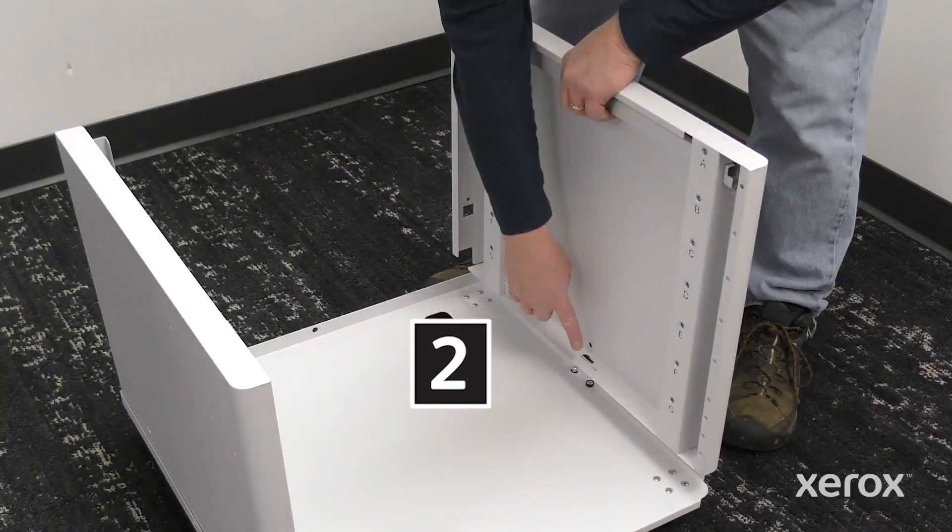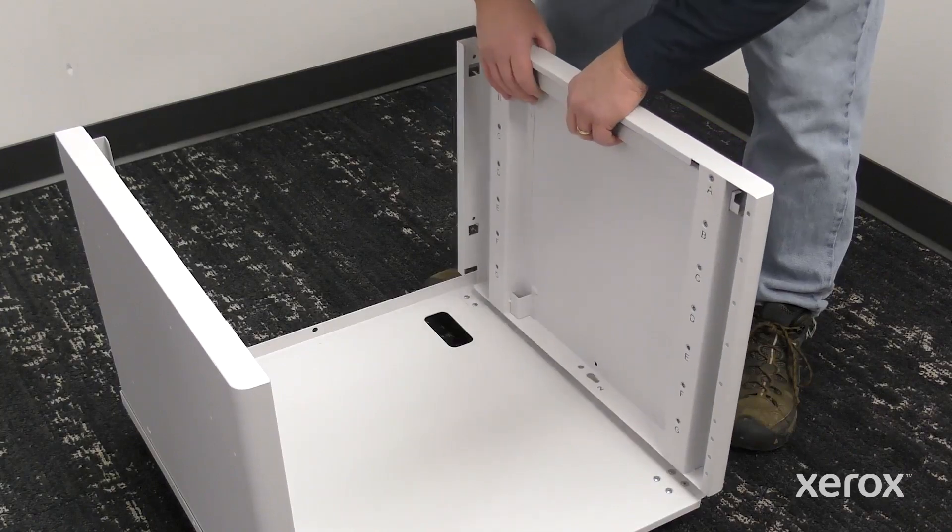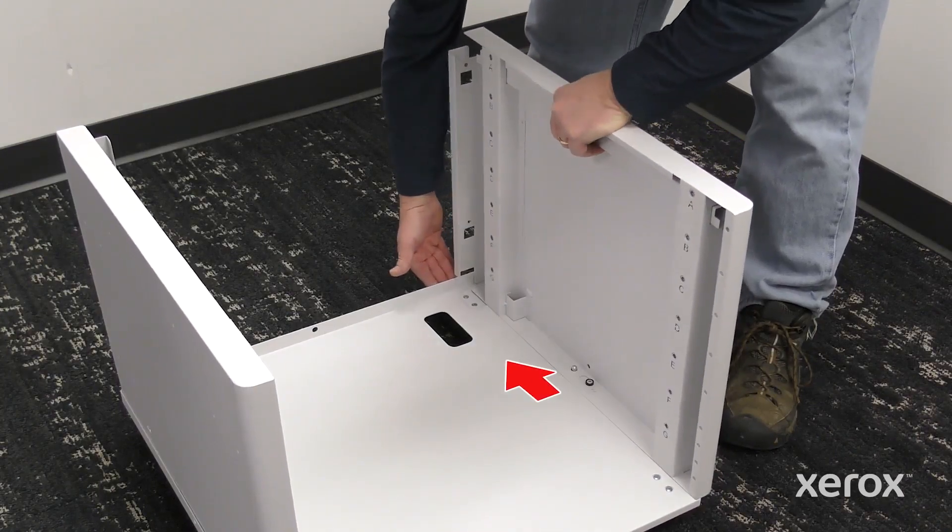To install the right panel, align the large center hole with the post on the stand base. Slide the right panel back, then push until it clicks.